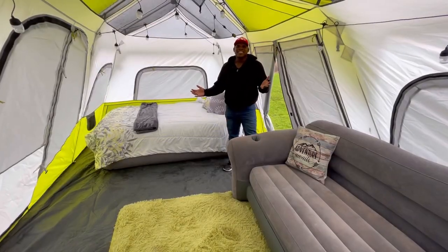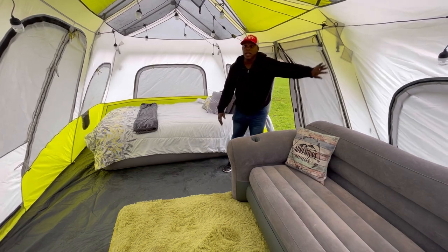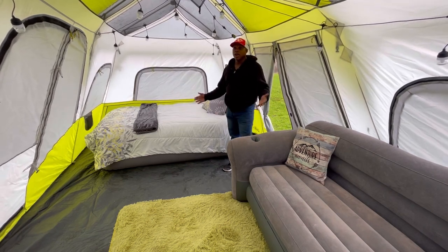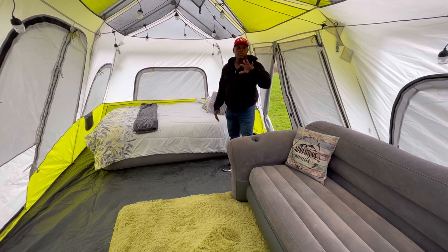So as you can see, it stayed fairly dry in here. The walls of the tent are completely dry. It did not get wet in here, which was great. So let me talk about the tent.